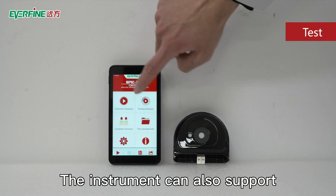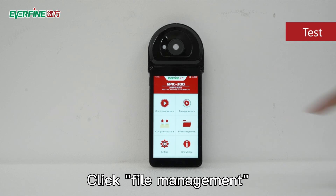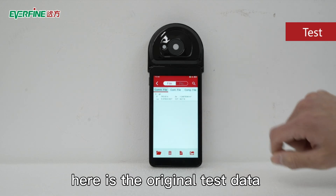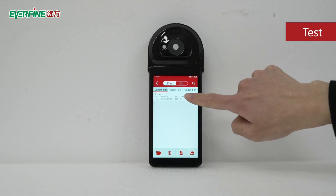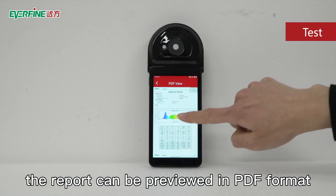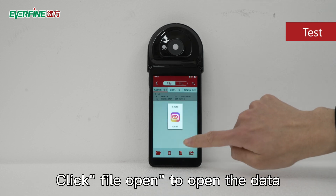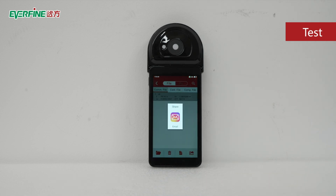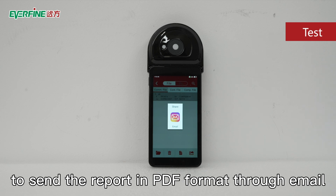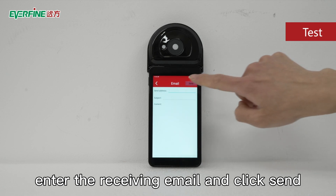The instrument can also support timing test and comparison test. Click file management — here is the original test data that has been saved before. Select one and click the PDF icon; the report can be previewed in PDF format. Click file open to open the data. Click the share icon to send the report in PDF format through email, enter the receiving email, and click send.